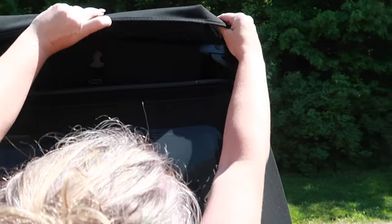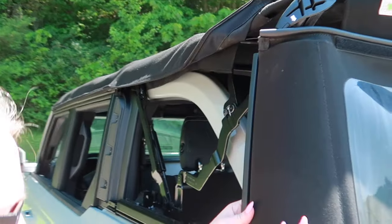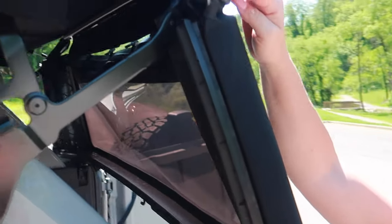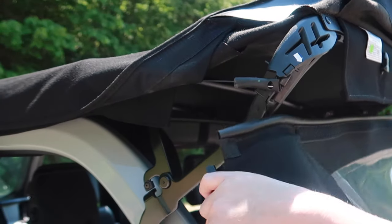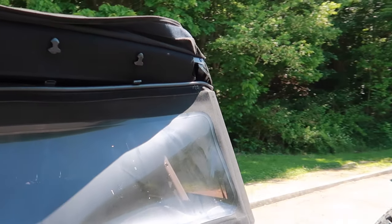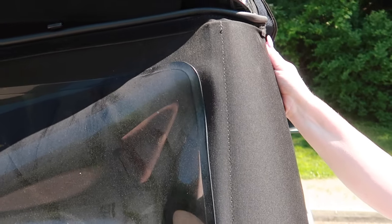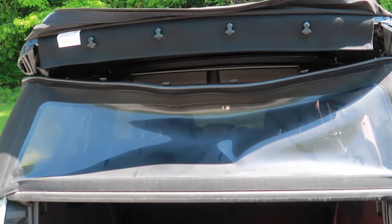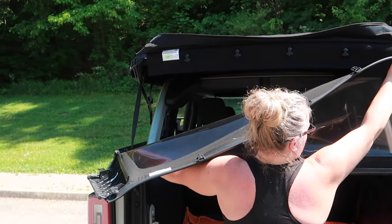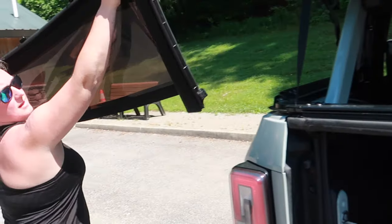On the side there's a guide with clips — you're going to pull that back. There's a little piece up here that's in a channel and you're going to pull that down. Do that on both sides, then pull it out and slide it straight out of the channel.